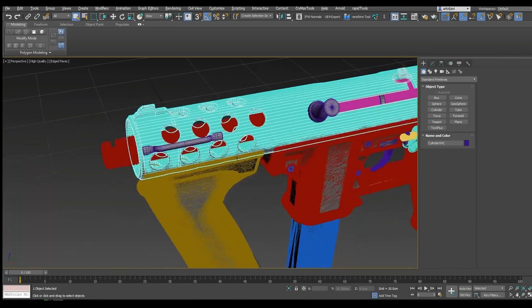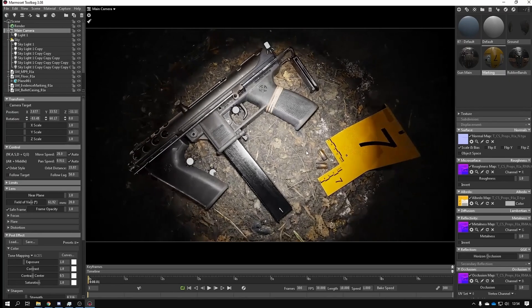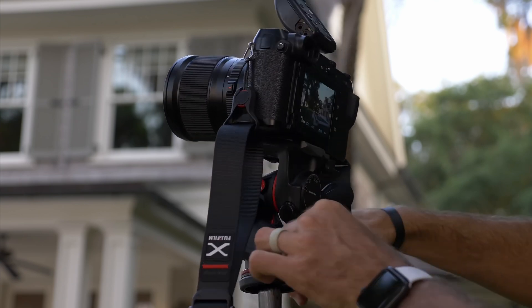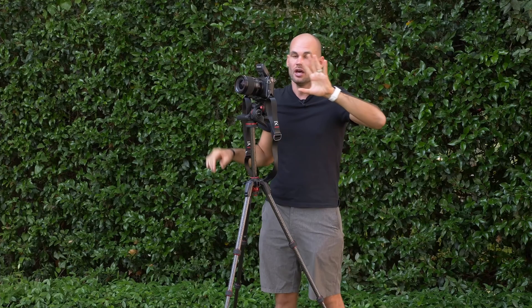F-stoppers do photography, and that's what we do too — once the models and shading are done, we photograph it. But what for us can be an afterthought, for these guys is a whole career. They host photography competitions, rate submissions, and most importantly, tear them apart.